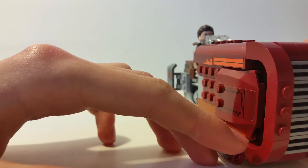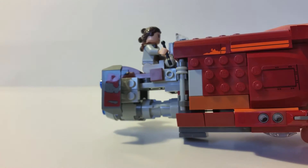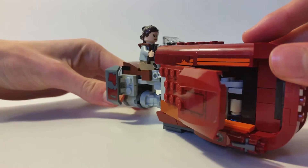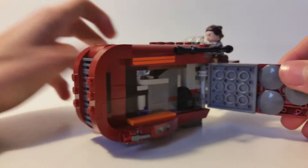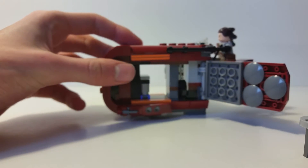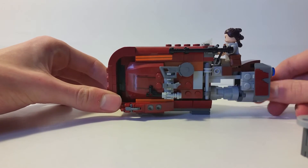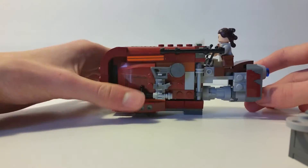The only challenge I had building this set was the engine parts. It looks simple but there's more to it than meets the eye. It has an opening feature — the top opens all the way, which is quite neat. Inside there's a little container, which is essentially empty. I tried to put Rey's helmet or mask in there but it didn't fit, though you could try storing a small accessory inside and close it back up.